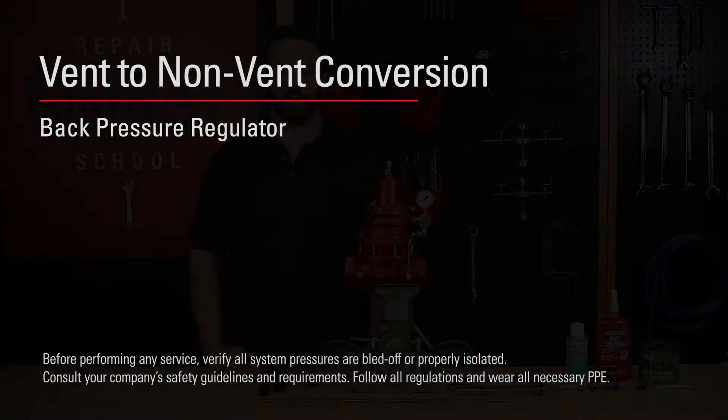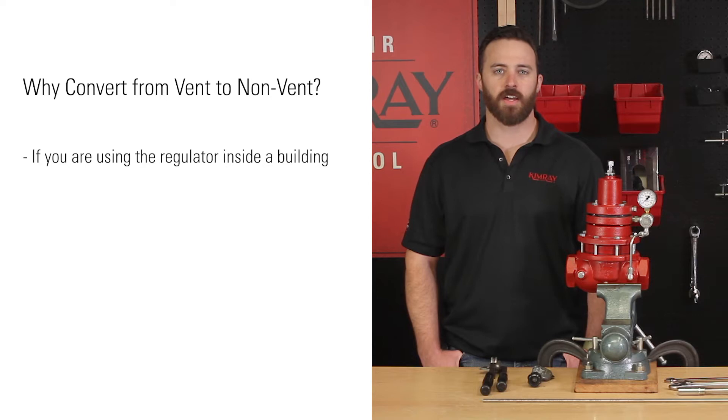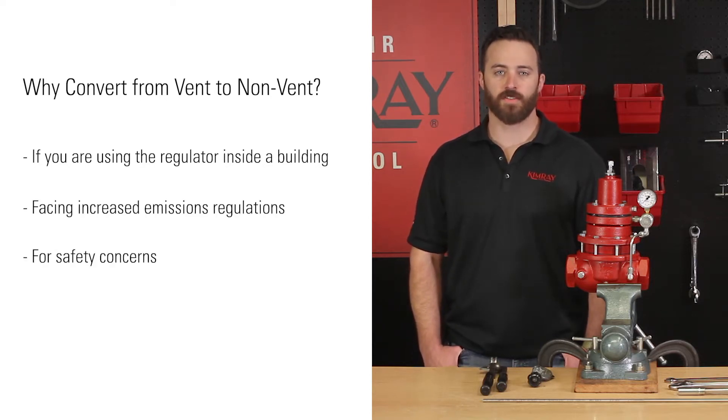When a back pressure regulator is operating correctly, it vents pressure off the diaphragm as it adjusts. However, some producers need to convert the regulator from venting to non-venting. You may need to do this if you're using the regulator inside a building, facing increased emissions regulations, or for safety concerns.